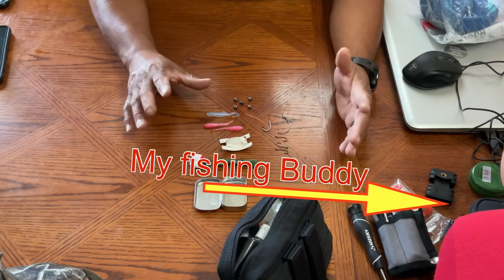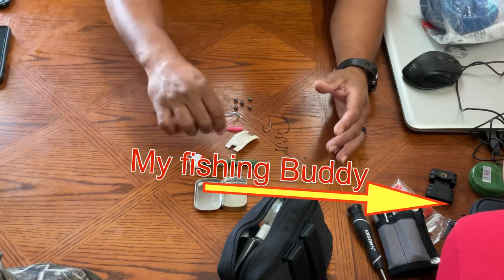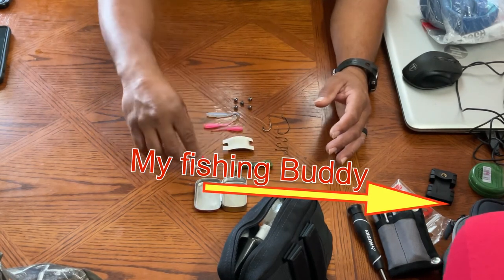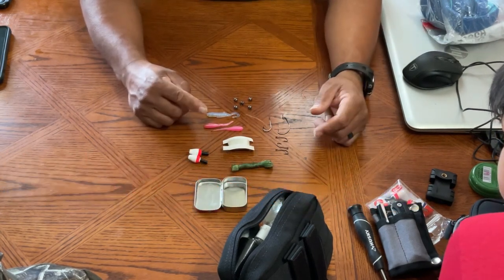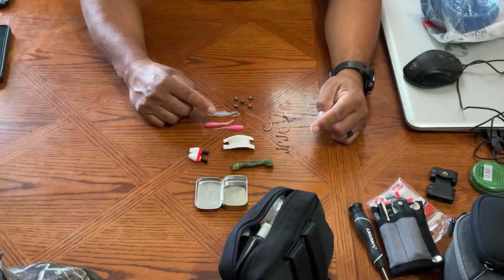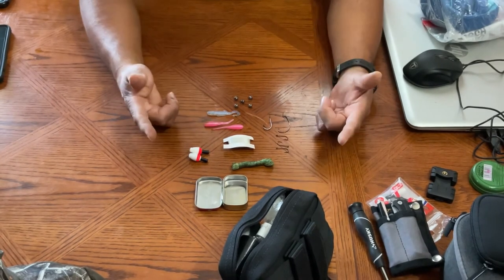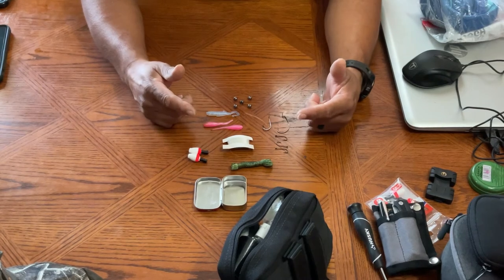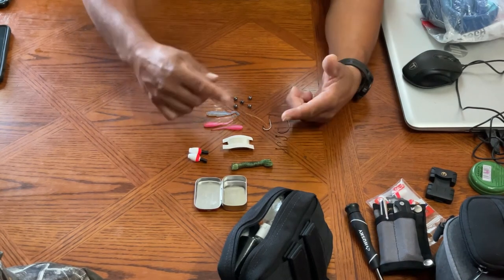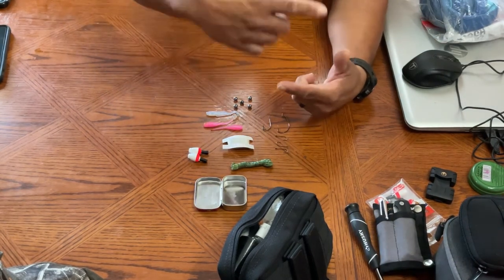So this is it — nothing fancy. It's small. I'm going to try it one of these days. I'm going to take it out with my son and we're going to fish with this. I'm going to show him how to fish, like my dad taught me. I was actually taught to fish using, I think it was a Coca-Cola can — we put a fishing line around the Coke can.